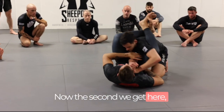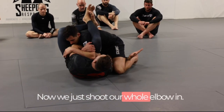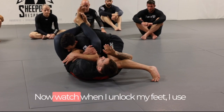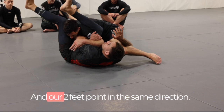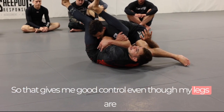The second we get here, we start taking our hands through. When he starts locking his hands, we shoot our whole elbow in and get to this position with our ear close to his knee. When I unlock my feet, I use a scissoring motion of my legs — my right leg pushes and my left knee pulls, and our two feet pull in the same direction. That gives me good control even though my legs are unlocked.